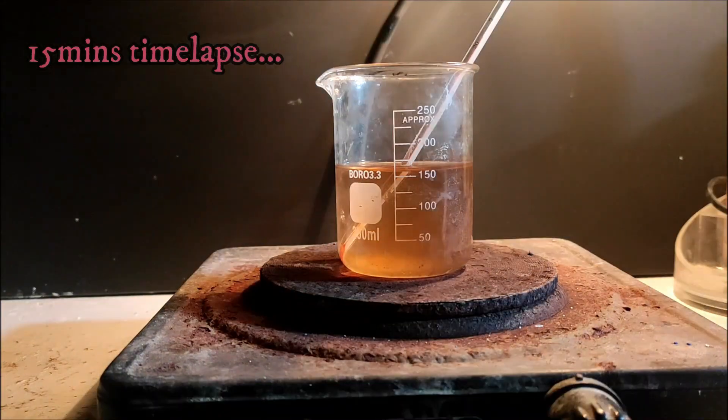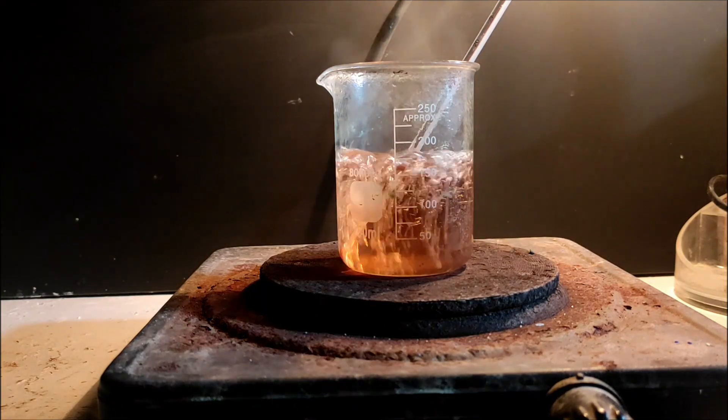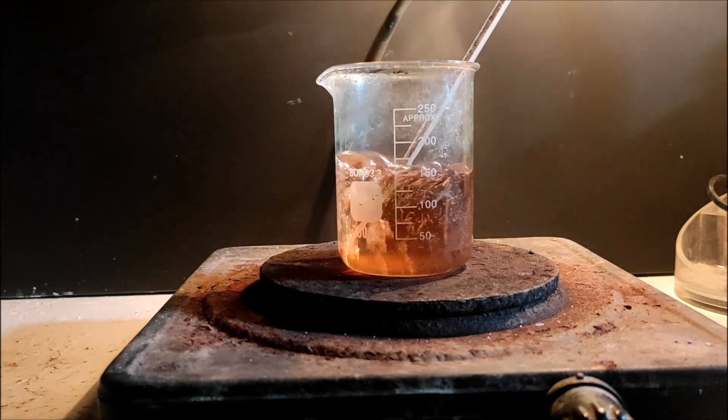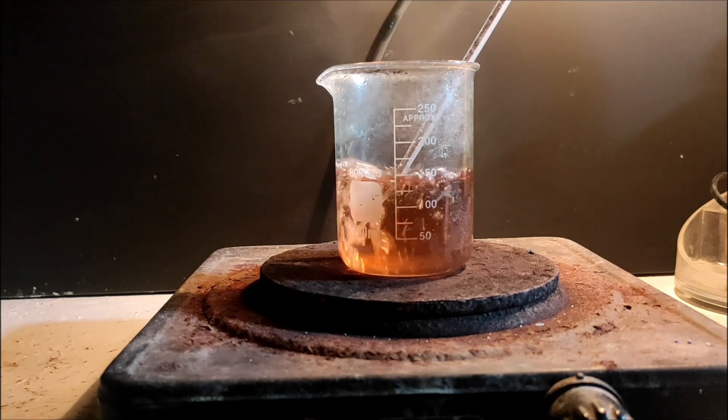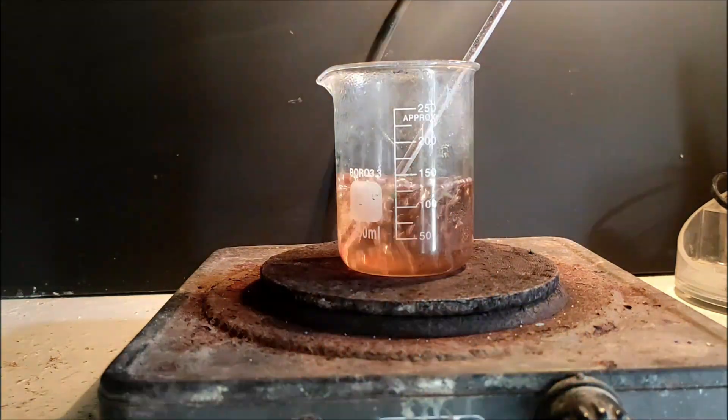We place the solution on a hot plate and boil it down until oxalic acid crystals start to appear. We cool the solution to room temperature so that a maximum amount of crystals precipitate, then filter to get rid of them. They can probably be recycled if you want.